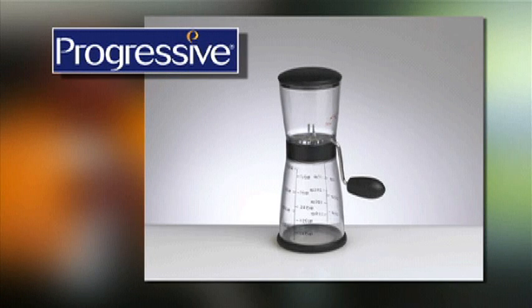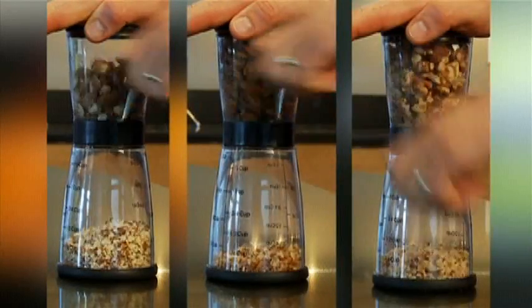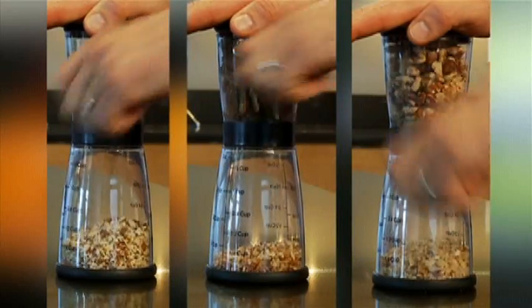The Nut Chopper — another innovative kitchen product from Progressive. Now this may look like the nut chopper you grew up with, but in fact there are some really nice features in this simple machine. Lots of recipes call for chopped nuts, and Progressive's nut chopper can handle them all.